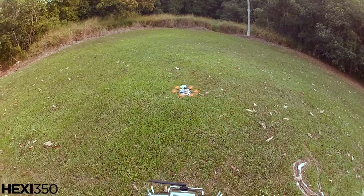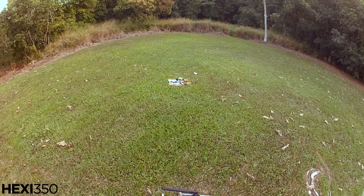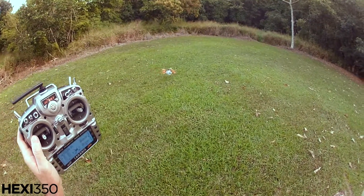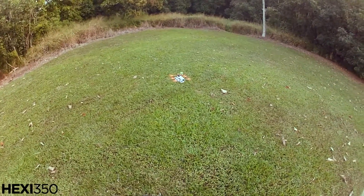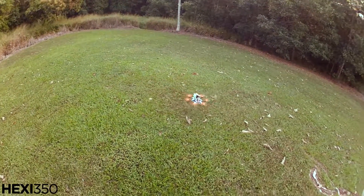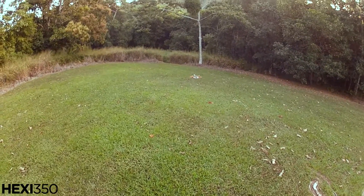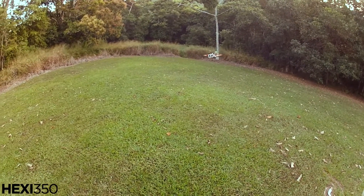GPS hold — all right, just going to take it off GPS hold. Flying all by itself and I'm amongst the trees here. Okay, let's take it off — I've got a leaf on there. Okay, now I'm in auto-level mode, attitude mode — just fly it around.